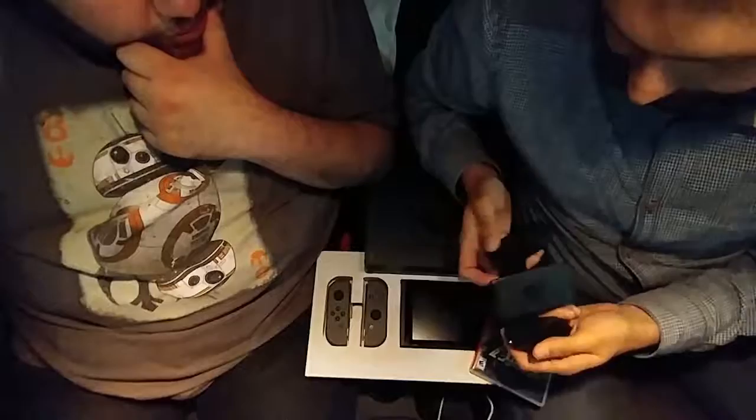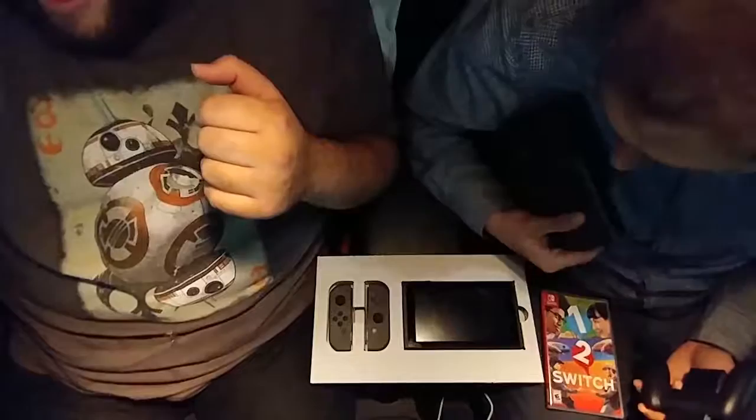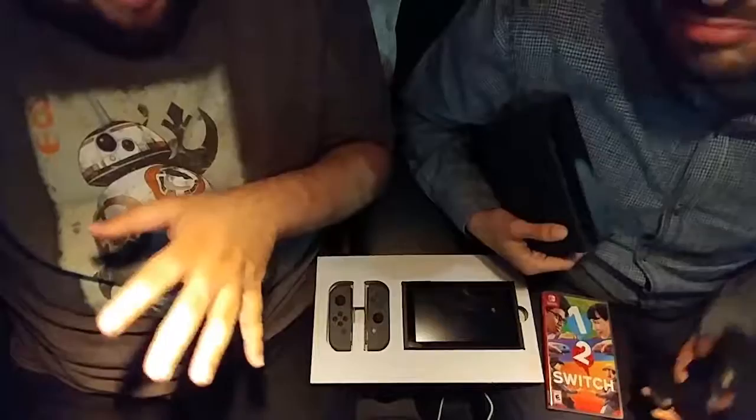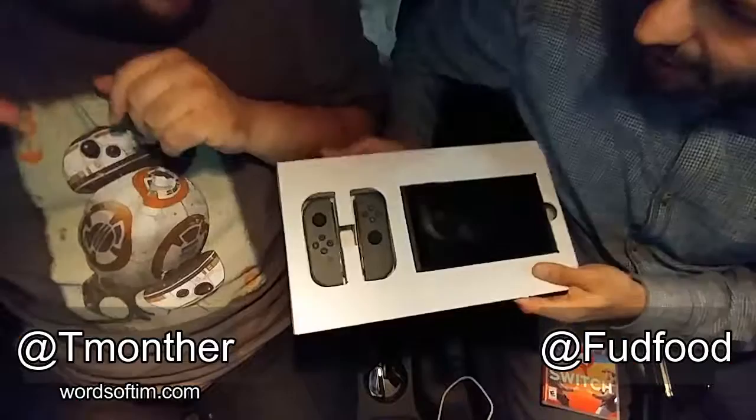That is pretty much the whole thing. Thanks everybody for watching — I hope you enjoyed it and had as much fun unboxing as we did. I definitely did not expect this. You were just supposed to drop off the game and this wasn't supposed to happen at all. But this is the Switch — can't wait. Let's just end this video on a high note before anything breaks.